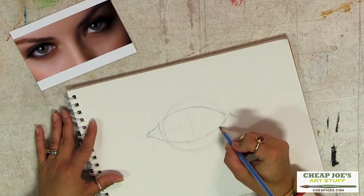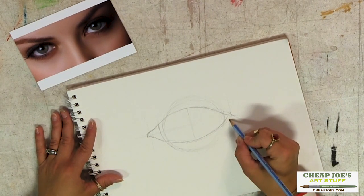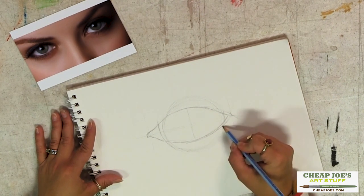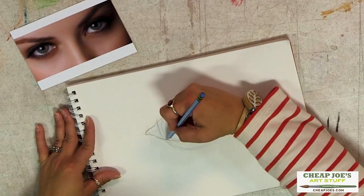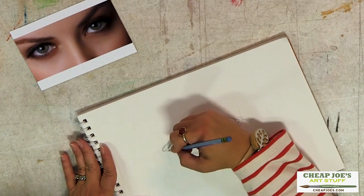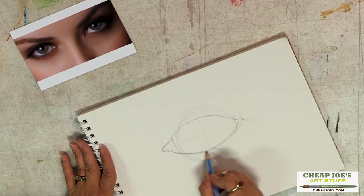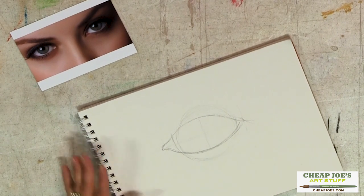In younger people this very edge is very, very visible. As people age, because your skin just gives up on you, it becomes less pronounced, but it's still part of what's going on there. A lot of times you can't see it from the front, but you will see it along the edges — it depends on the angle.